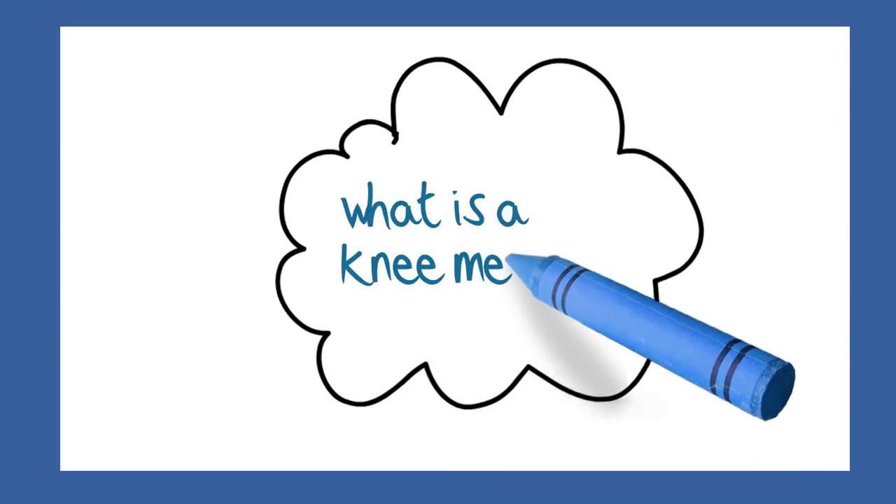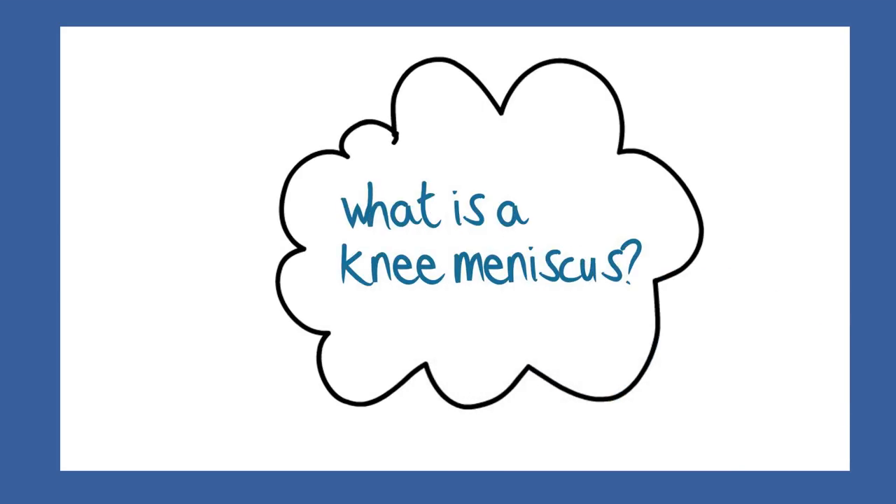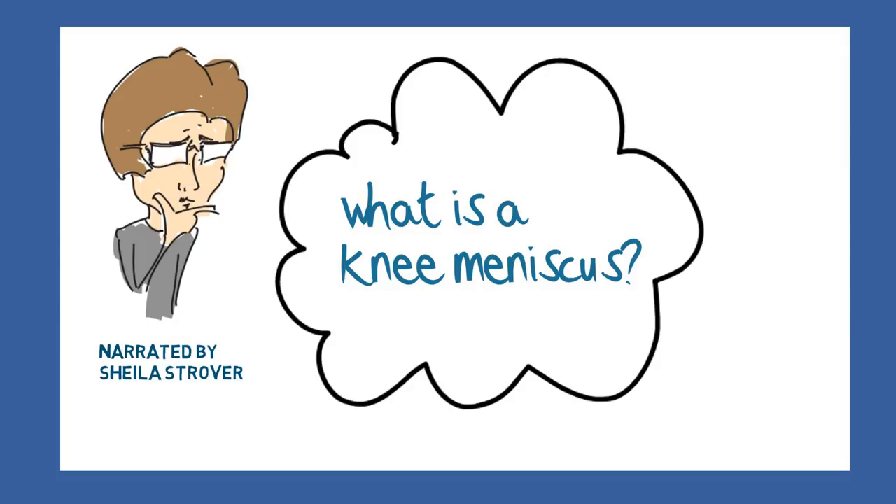This video is about a structure in the knee called the knee meniscus. I'm going to explain to you what the meniscus is, what it does, how it gets injured, and what can be done about that.